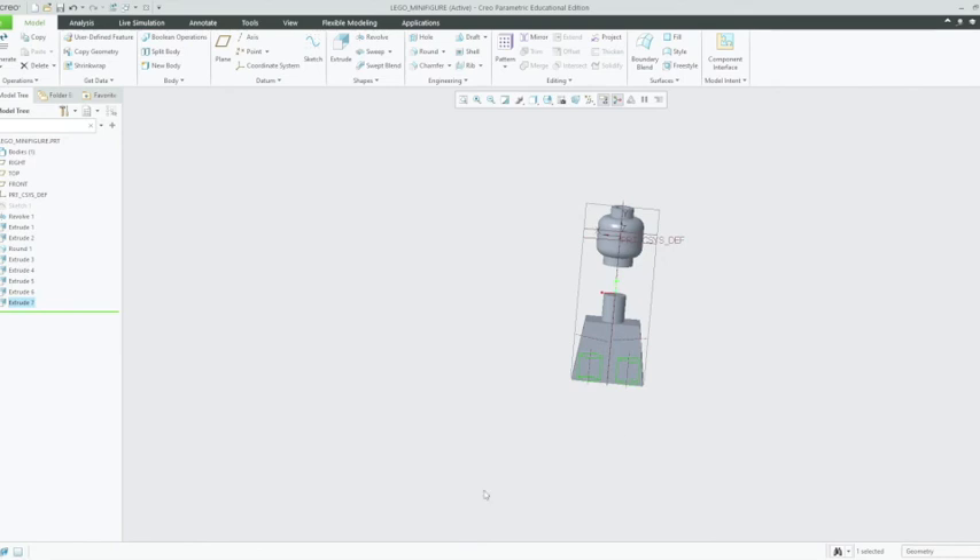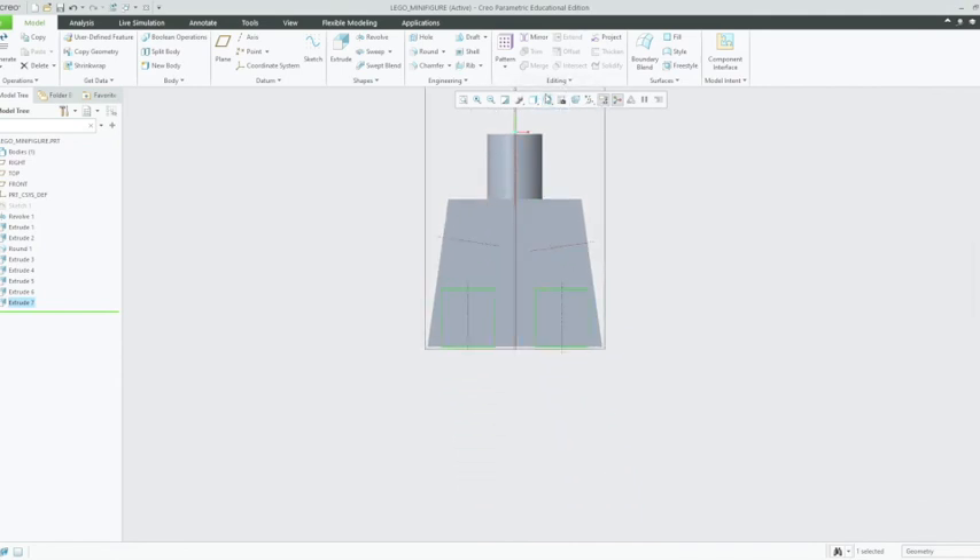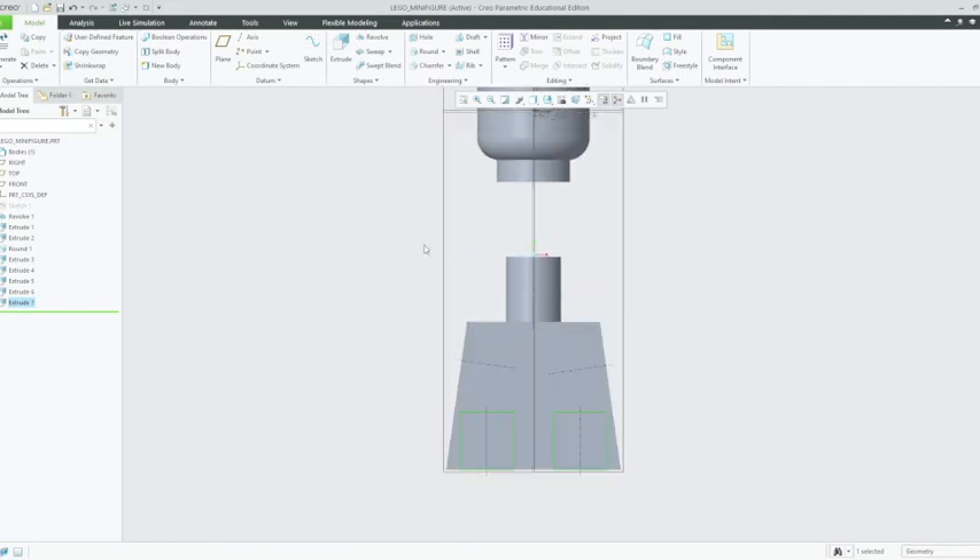It's already taken us probably an hour just to get this far. Next thing we're going to want to do is create our waist section, so going to our front orientation. Give yourselves a little pat on the back — you've come this far, you've created the torso, you've created the head, and we'll now make a new video from right here.